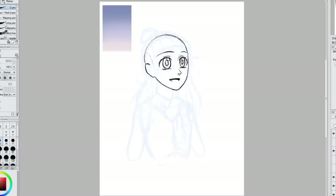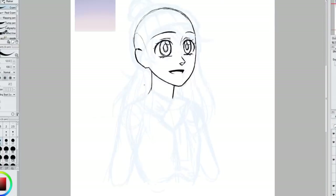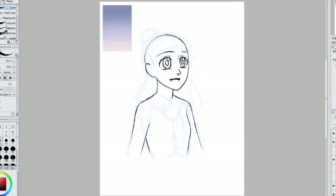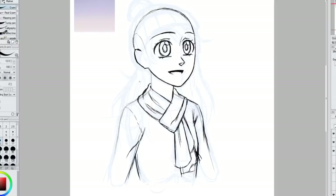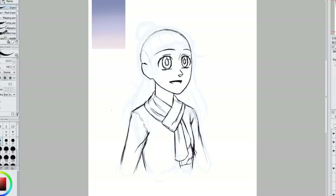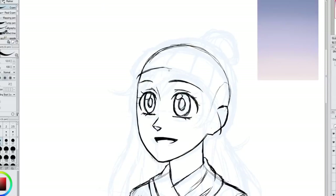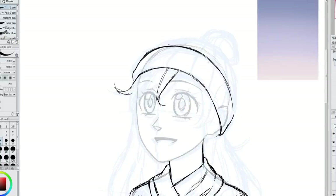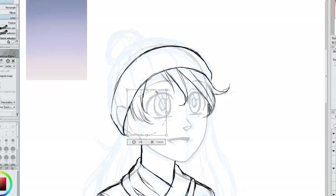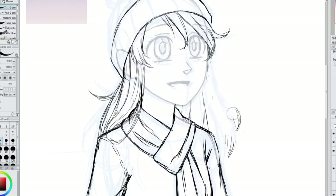I felt a lot of pressure working on this picture because it's kind of showing how much I've improved in 10 years. There are some pictures that are better and some not as good — it's a fluctuation — but I felt pressure to make this look really nice. I was being very nitpicky, adjusting things constantly. There were multiple times I wanted to restart, but I kept telling myself to just calm down, let it go through its ugly phase, and keep pushing through.